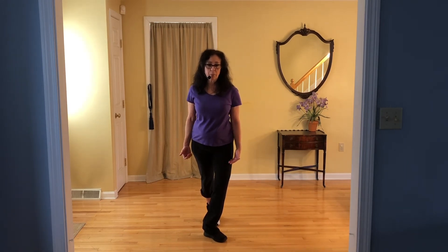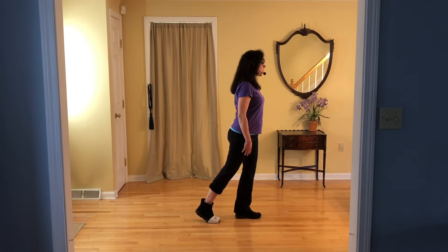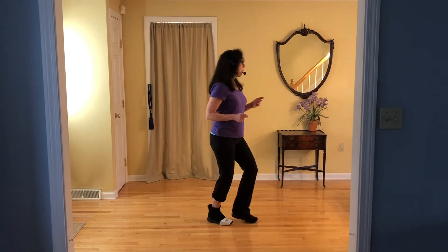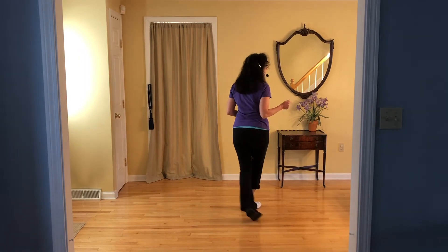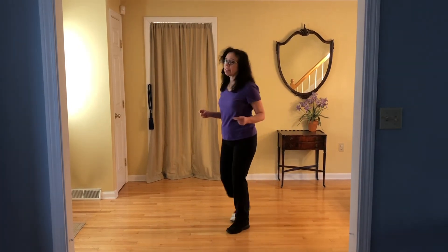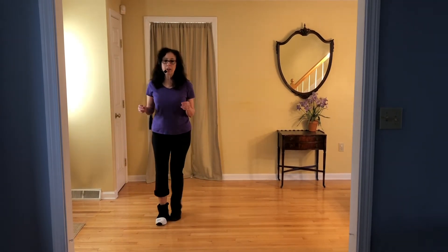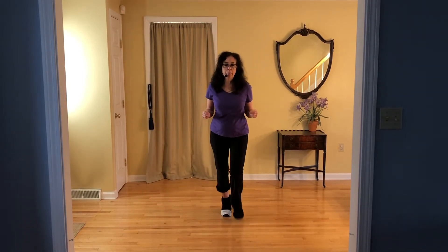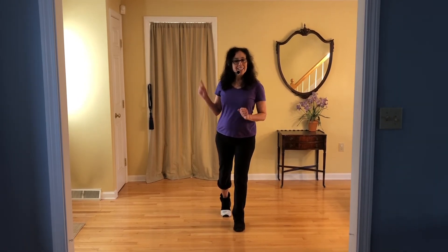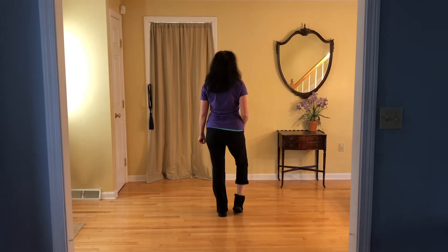Ready to start again. Let's try from the front wall so you can get two walls together and get your bearings for the next wall. Weight on left: rock forward, shuffle back, rock back, shuffle forward, side rock crossing shuffle, side rock crossing shuffle. Think about your target over there — step quarter left, step back together, shuffle half left. Back, back, coaster back. Picture your box: side together, shuffle forward, side together, coaster back — now start again.